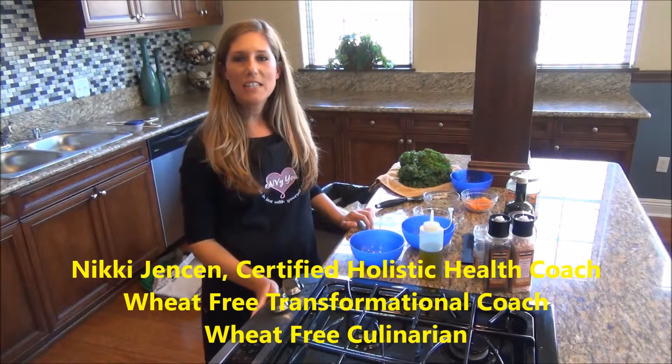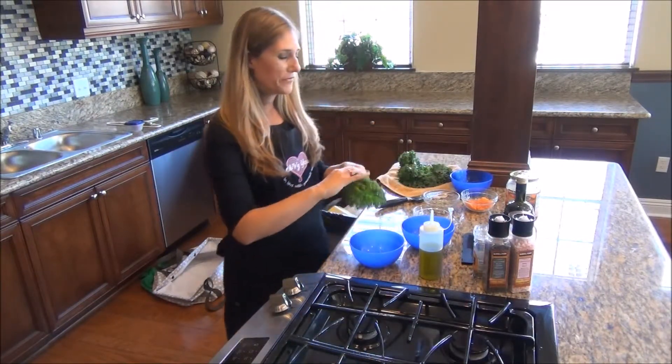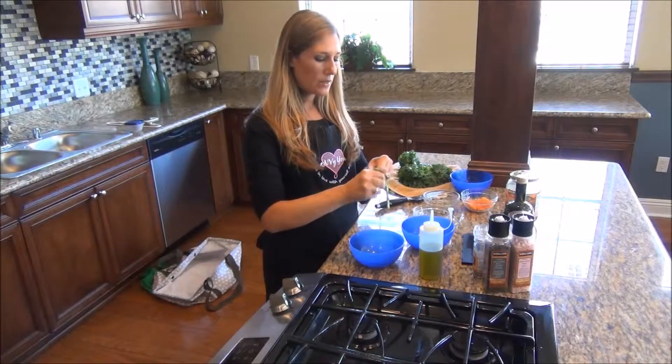Hi everybody, my name is Nikki Jensen and I'm a wheat-free transformational coach and a wheat-free culinarian. Today I'm going to be doing a Tuscan kale salad. I absolutely love kale — it's just full of vitamins and minerals.